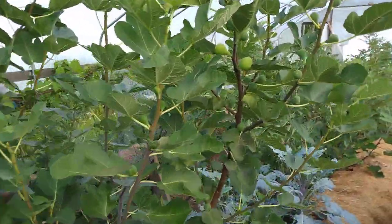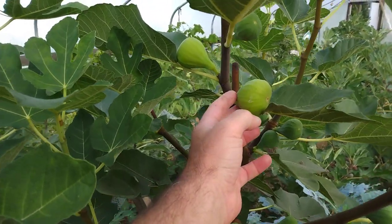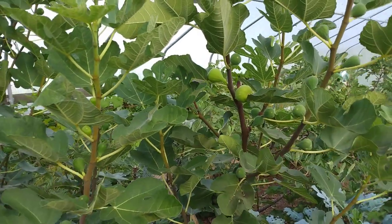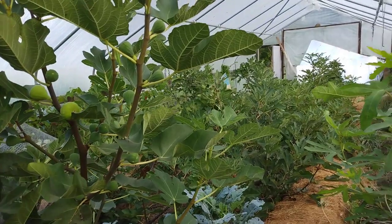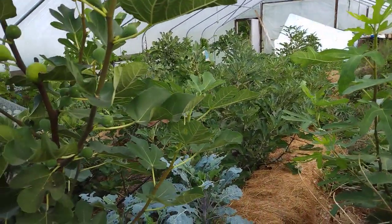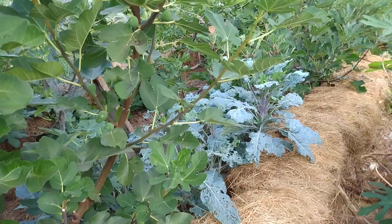Here are the figs ripening on this one — they're green figs, whereas the others except for White Triana are kind of purple-black figs. They're looking amazing. We had a pretty bad drought up here this year, and I hardly watered in the greenhouse. We have clay soil, so any moisture a couple feet down stays pretty moist even during a drought. There's my perennial kale too.